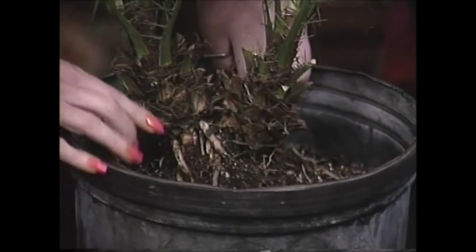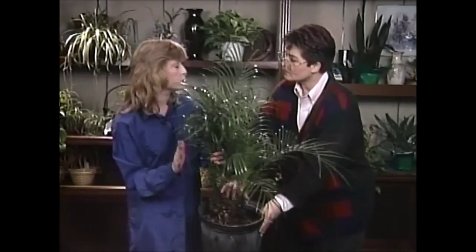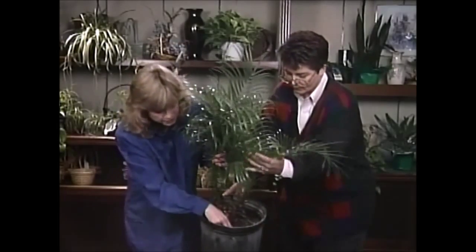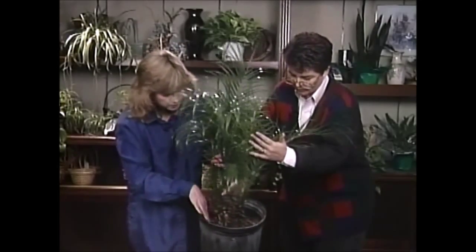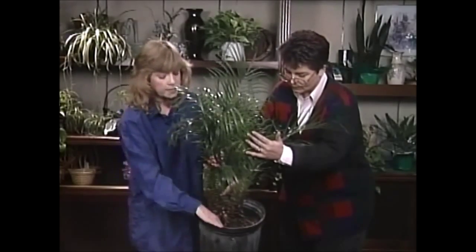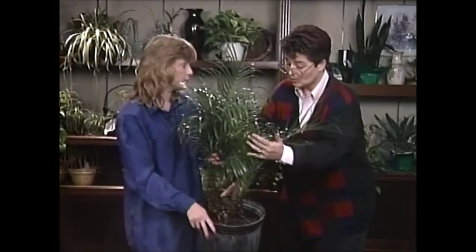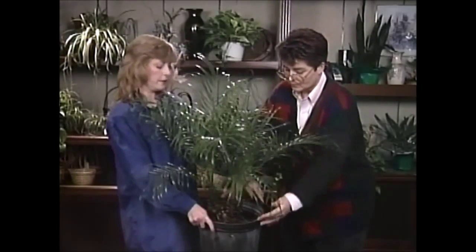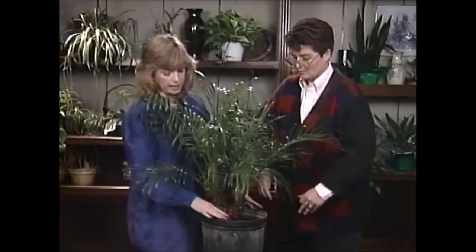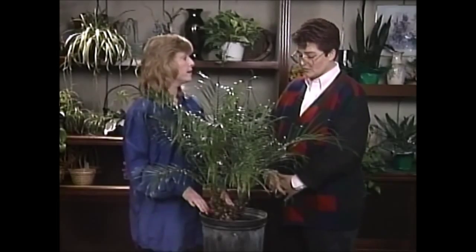Also, when you water it, all you have to do — it's really simple — is just feel the top of the soil in a few places, and it should be quite dry. Right now it's pretty moist so you probably won't have to worry about it for a week or so. And then when you do water it — I see it's in a ten-inch pot — you can give it up to two quarts of water. That'll give it a good full soak.